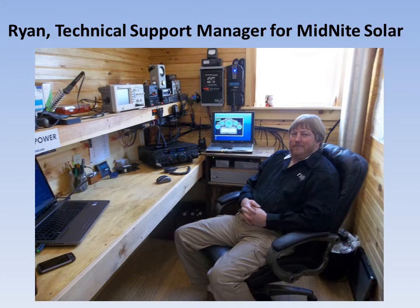Good afternoon, this is Ryan of Midnight Solar and today we're going to learn how to do a factory restore on your classic charge controller. Before we do a factory restore, I do want to mention that this does put it back to just like the day you got it from Midnight Solar.